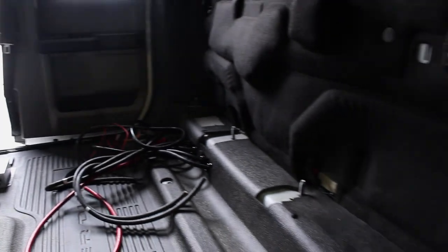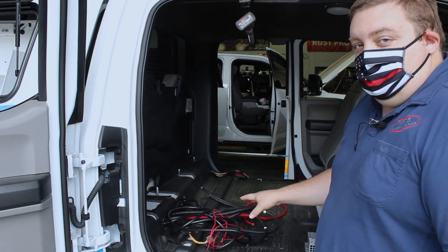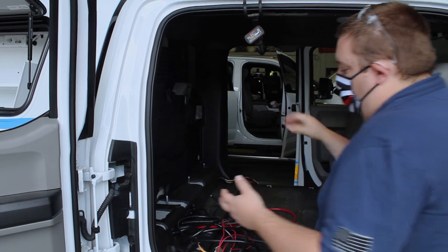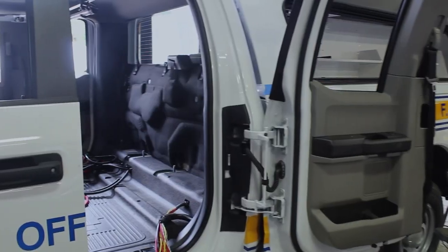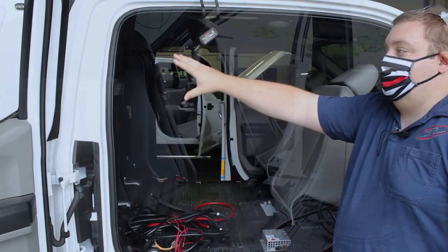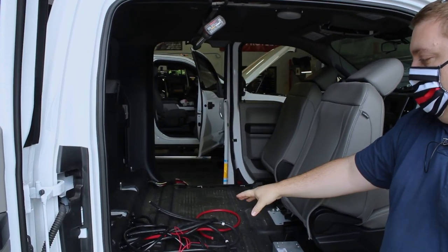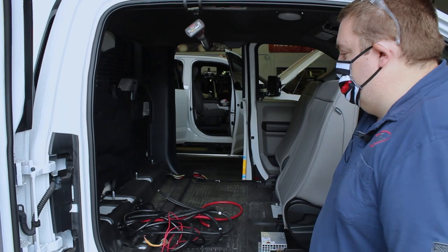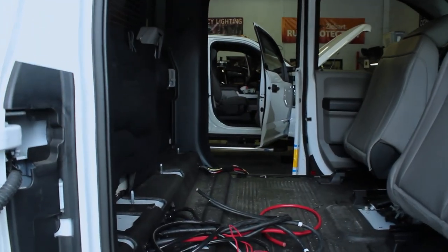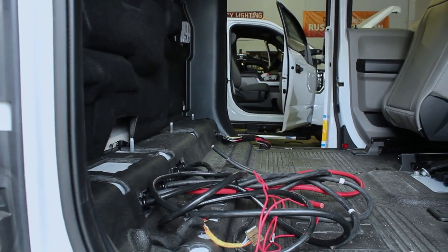We have the rear seats taken out because we've designed a custom rear organizer that's also going to house our electronics. It's going to have a platform, then the cabinet goes on top of it, with electronics access from the sides and a removable panel from the top. We've got all our additional outlets — 110 power in the cab for chargers or laptops — with the inverter and distribution brought up front. All wires from the outside are run using glands to keep connections waterproof, giving it a very nice appearance.